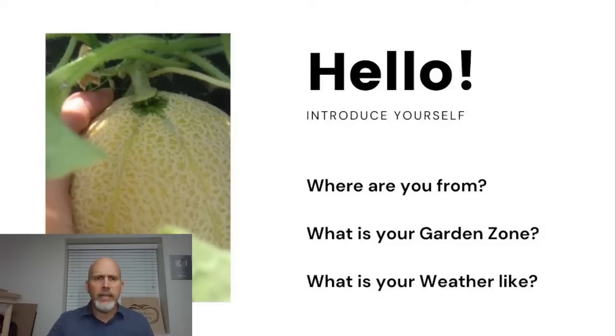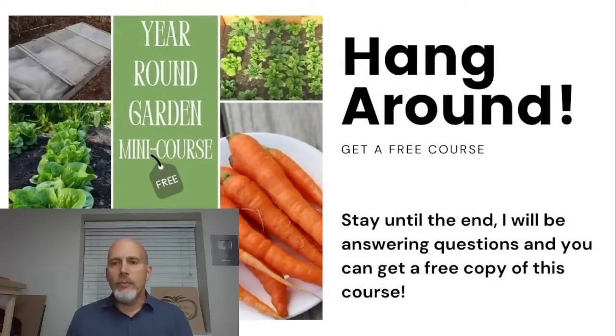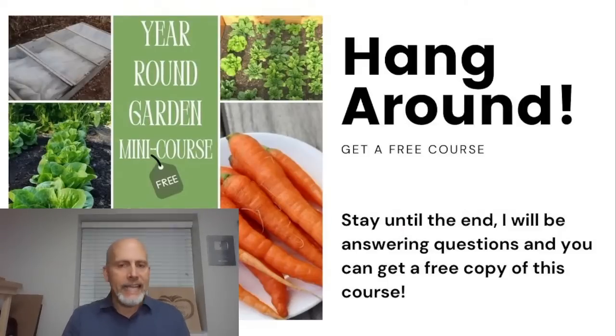Just so you guys know, we're a little bit hectic today — today is our day to take care of our little grandson. He's about six months old, and AJ's trying to manage him and take care of the questions. We're up to almost 100 viewers here. Let me silence my phone. We're three minutes in, so let's go ahead and get started.